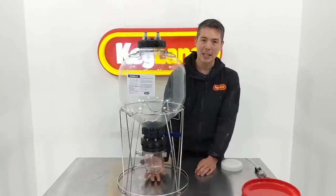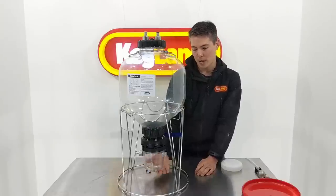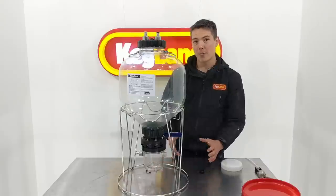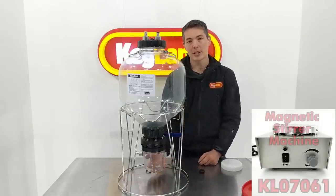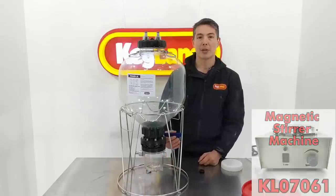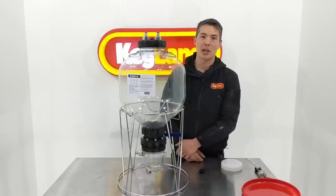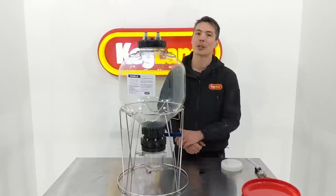A lot of people also use this for making a yeast starter. You can whack this container on your magnetic stir plate - it's designed with a shaped bottom to fit - have the magnetic stir bar spinning inside this container, and then take it straight off and put your yeast starter into the dump valve and open the valve. That's really handy because you're not having to transfer yeast from one container to another, especially in those early stages where sanitation is so critical.